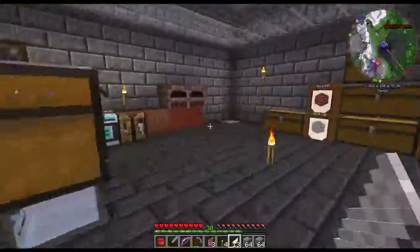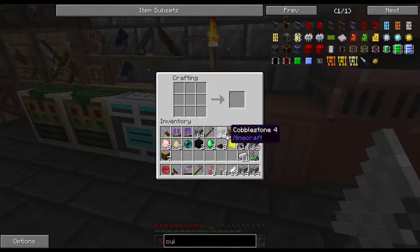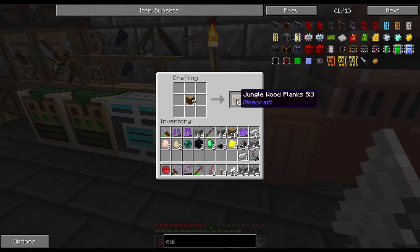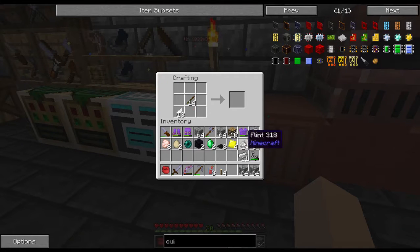You know what, I think the first thing I make is a dang muffler for that dang macerator. That's the first thing I'm gonna make in my new assembler.